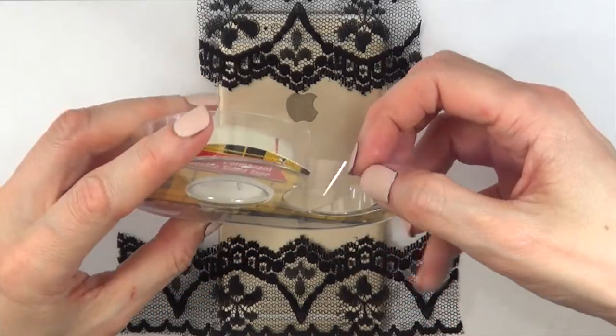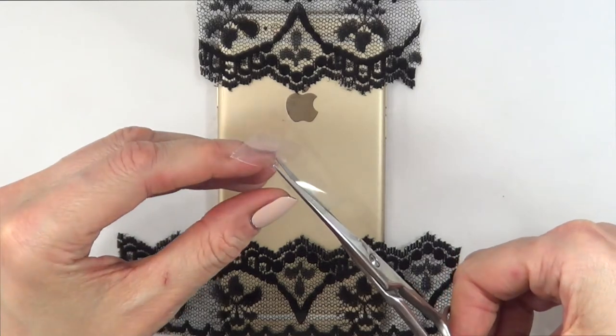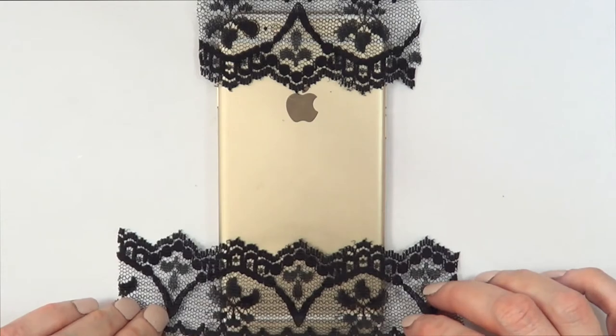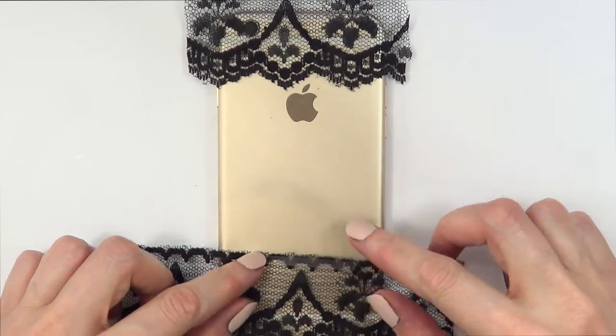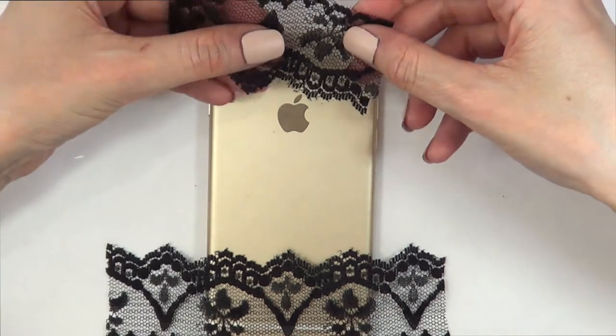I'm going to take a bit of that double-sided tape and I'm going to be cutting it because I don't want the double-sided tape to be showing through the lace — even though it's transparent, you can still see when it's there. So I'm just going to go to the back of my lace and tape the whole thing like that.